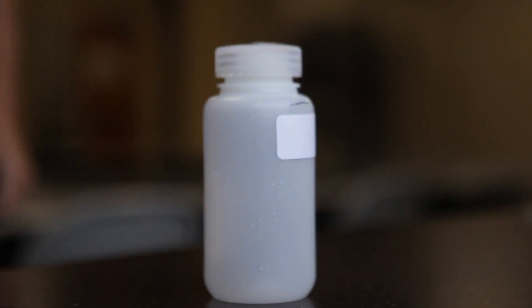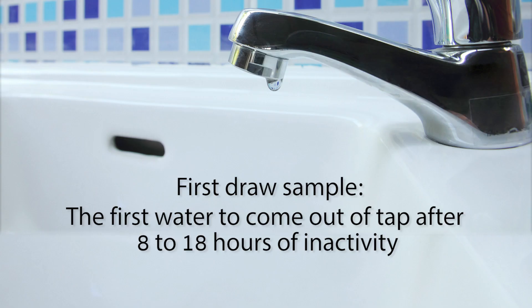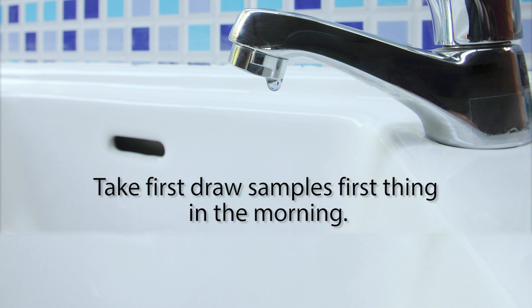For each sample, you'll use a 250-milliliter plastic bottle that was sent to you from the laboratory. You'll start with a first-draw sample — the first water to come out of the faucet or fountain after 8 to 18 hours of inactivity. It's easiest to take this sample first thing in the morning before you start using the water for the day.